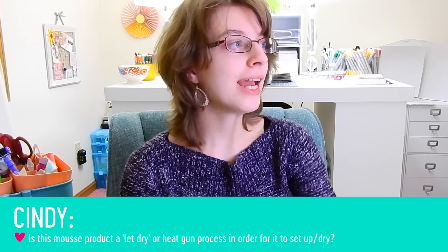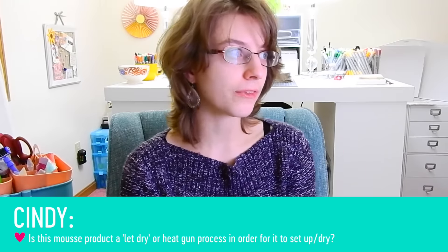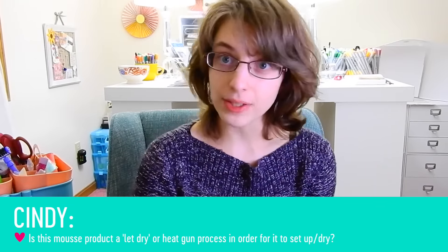Alright, so let's get started on the questions. My first one is from Cindy and she is wondering: is embellishment mousse a product to let dry or heat gun process in order for it to set up or dry? That's a good question because different products react to heat differently. In the case of embellishment mousse, you can go ahead and heat set this and it won't hurt it. You won't change the texture — it will have the same consistency whether you let it air dry or heat set.